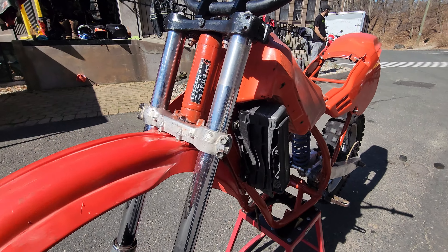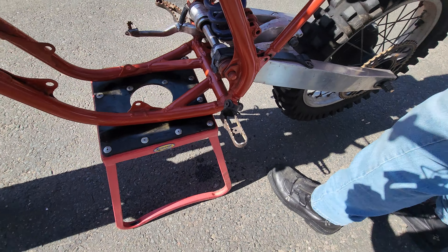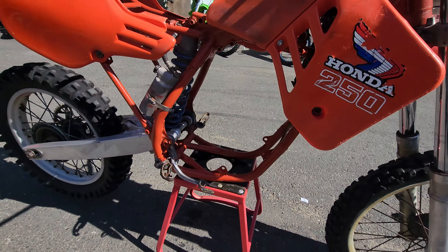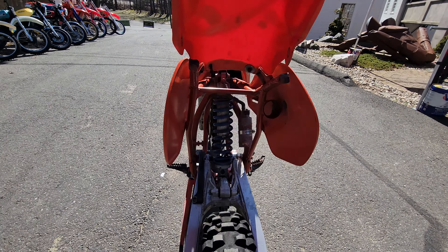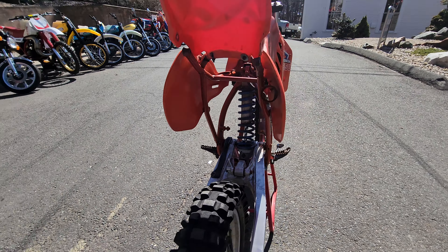It still has the radiators on there. You can see the foot pegs — this one is in mint condition, the other one's bent pretty well. If you look at the bike from the back, the subframe is intact and might be a little bit bent, I'm not sure, but it's there.